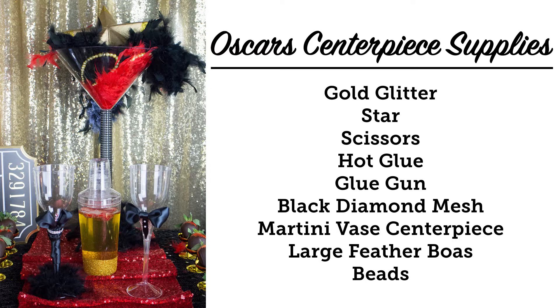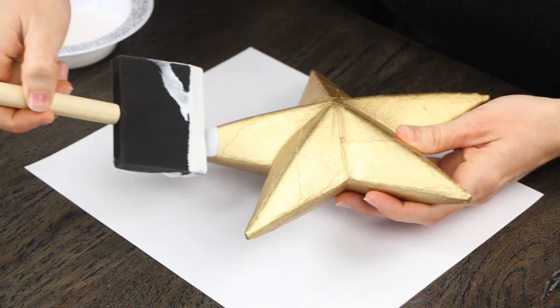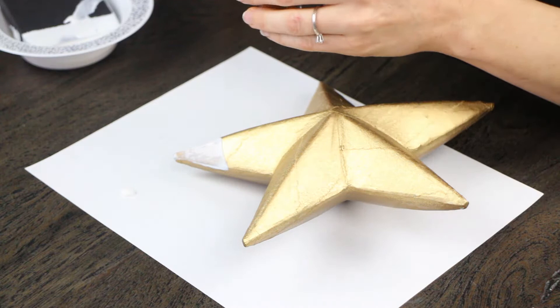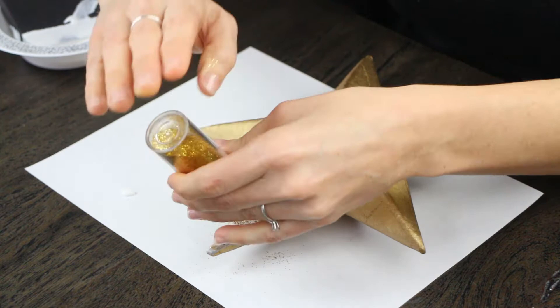So here we are starting on our centerpiece — this one portion is very important. Of course, it's going to be a star-studded event, so what is more fitting than a gold star? We just sprayed it with some gold spray paint and put some Mod Podge on with a foam brush, which worked out really well because the edges are beautiful — nice and straight — and this just made it go way quicker. So we recommend getting one of these. You're just going to be doing glitter on each of the edges or points of the star.